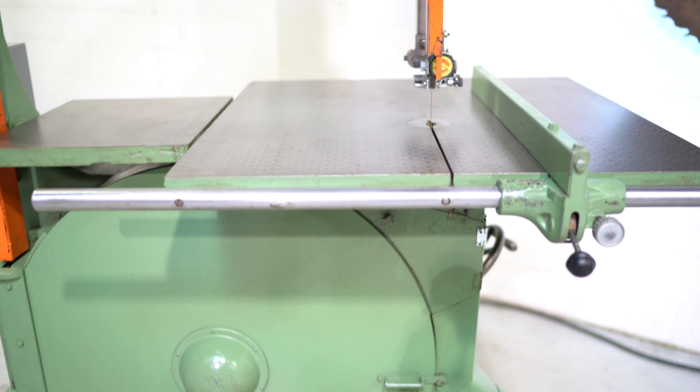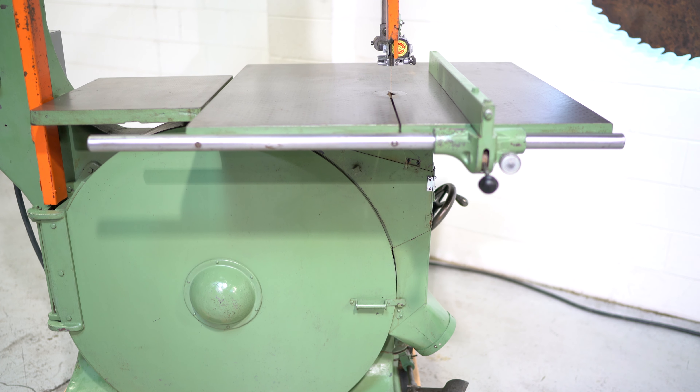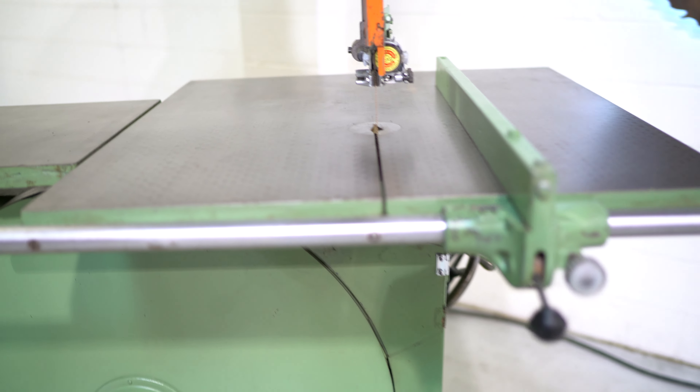This is a tilting table that will tilt in either direction. It's 36 inches by 37 inches, with 45 degrees of tilt one way and 5 degrees the other way. It does feature Carter guides, and they are in good shape.